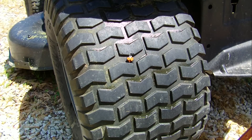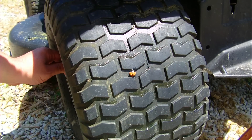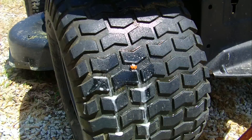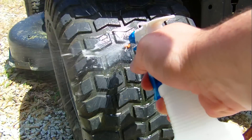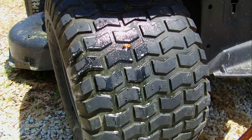Probably add a little bit more air. And yeah, it's all plugged up, no leaking. Now I can get back to cutting grass. Take care everybody.